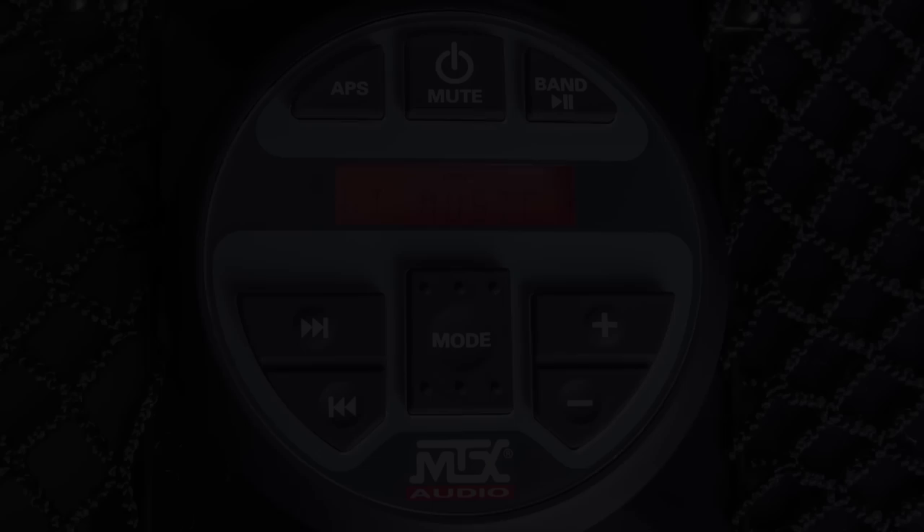A USB memory stick with music can be inserted into the included USB port as well, allowing full control by the source unit. And of course, connect your music device via seamless integrated Bluetooth connectivity.